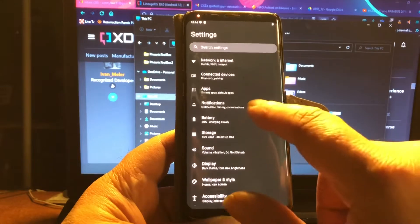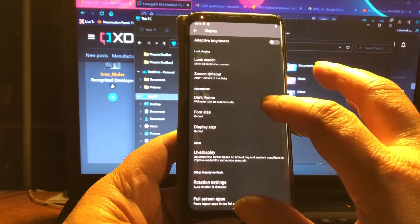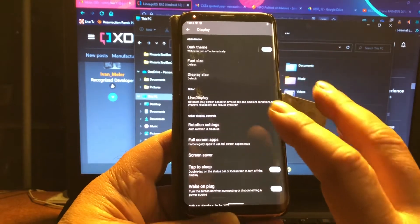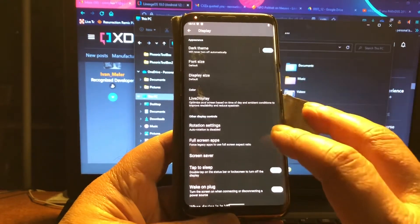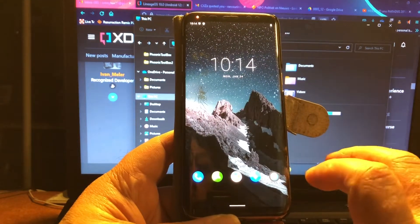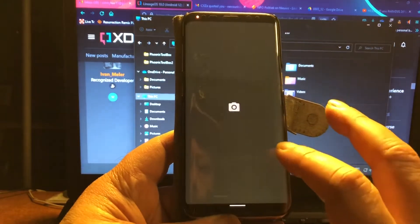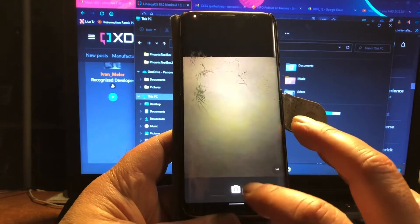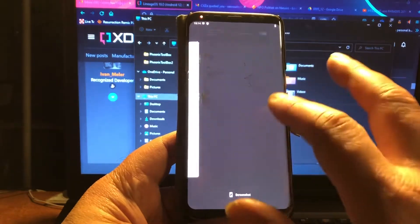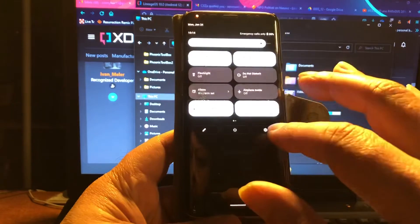This is an update, so you can install it straight on top of the previous build. If you already have this ROM installed, the only thing you need to do is flash the ROM without wiping. It will make a backup of the GApps and then replace them back exactly the way they should be.